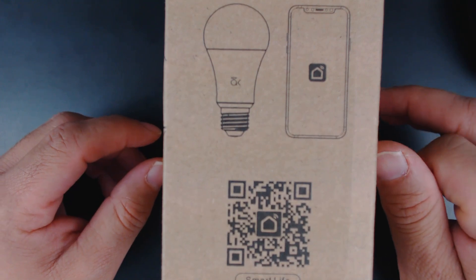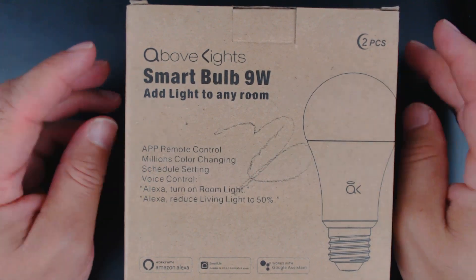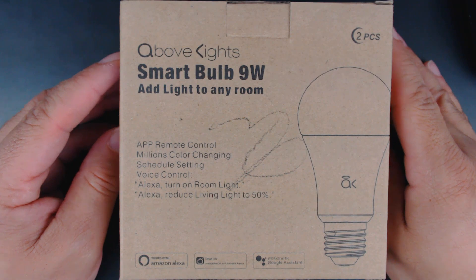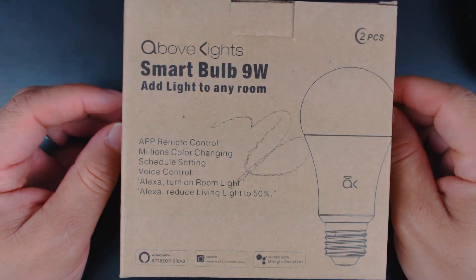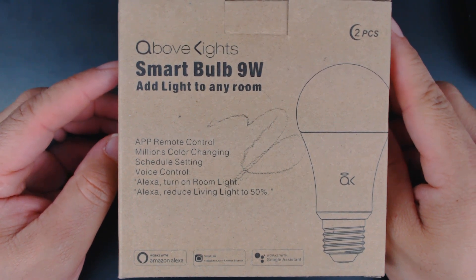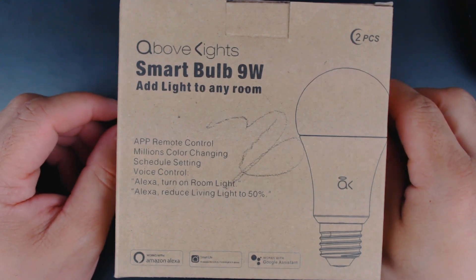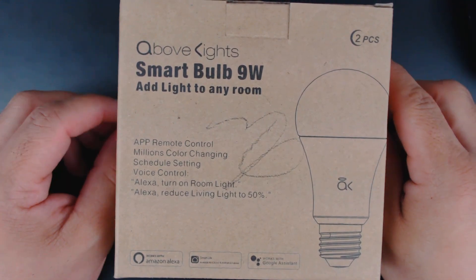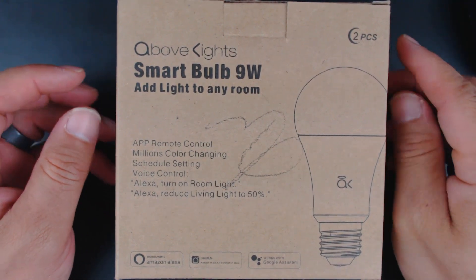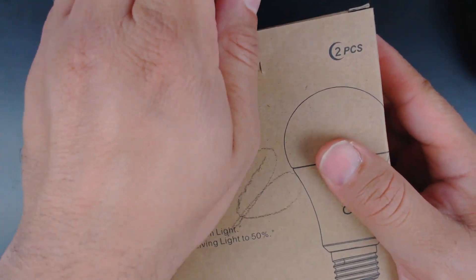We use Smart Life — we have Smart Life products — which makes this easier. I don't have to open up any additional accounts. That said, this is a product that you will indeed have to open up an account for. So if you are opposed to opening an account for your smart products, this is not the product for you. We already have a smart bulb account, and there will be a link in the top of the screen to a video where you can watch how to set up a Smart Life account if you're having trouble.